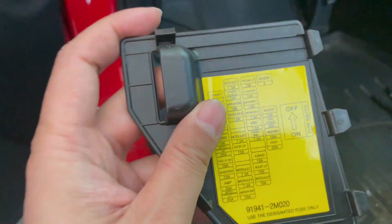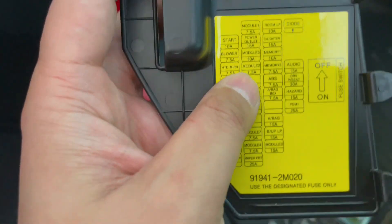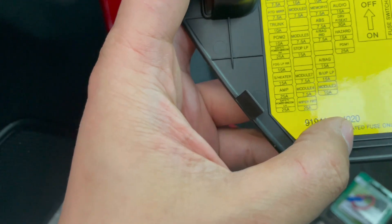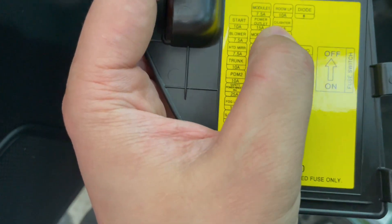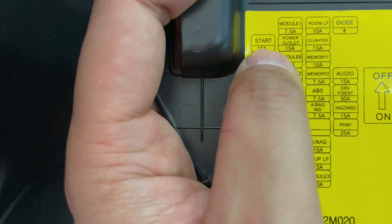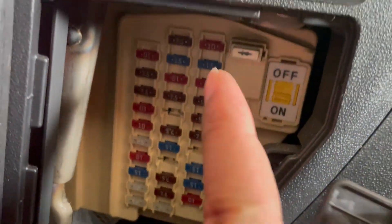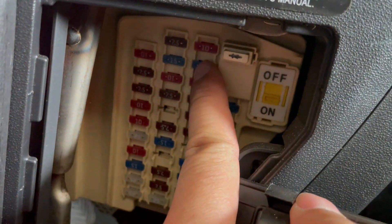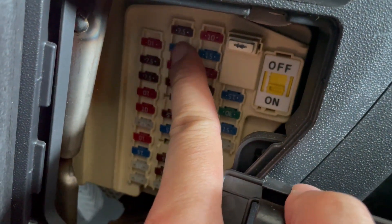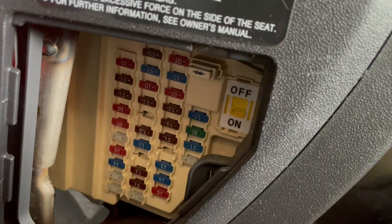If you look at the fuse box here, it's going to show you a whole bunch of different ones. The one that we want is the cigarette lighter, which is right here - the 15 amp. There's also a power outlet one too. So if we look on here, it'll be this 15 amp right here for the cigarette lighter or this 15 amp which is the power outlet - whichever one you want to tap into.